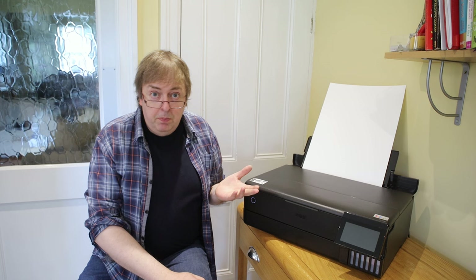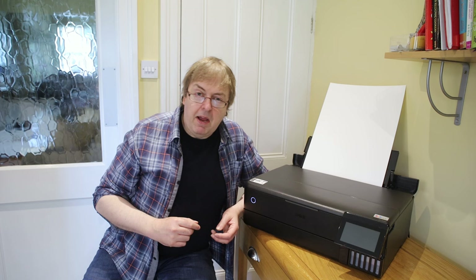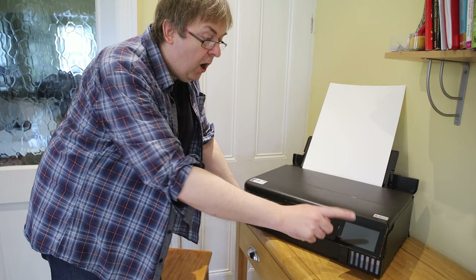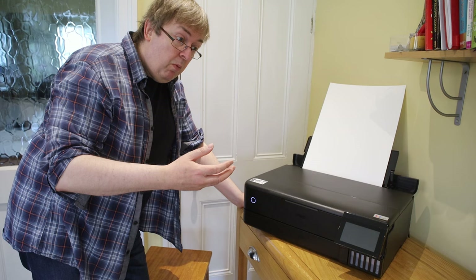I'm going to be using the Epson Print Layout software — it's quite good and the same for Windows and Mac. I've loaded the paper and set the size to A3. I've set it at VFA, or Velvet Fine Art, as the media setting for this paper. The media setting turns out to be very important when you're printing black and white to get optimal results.